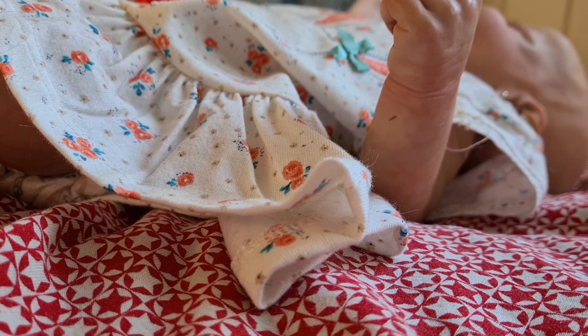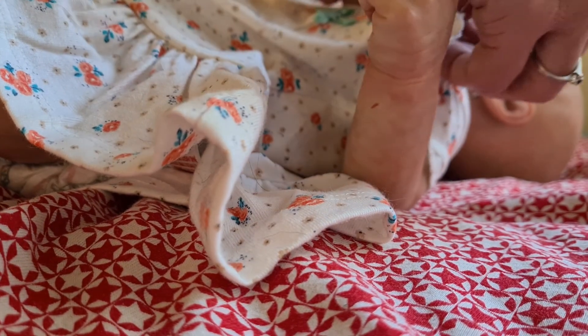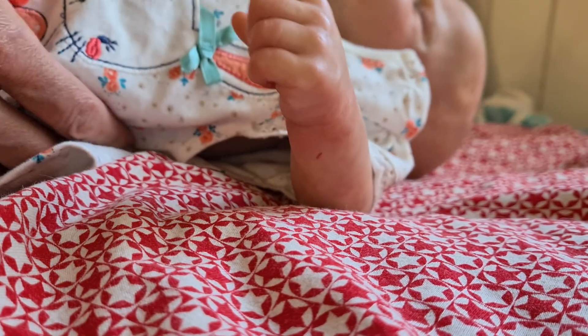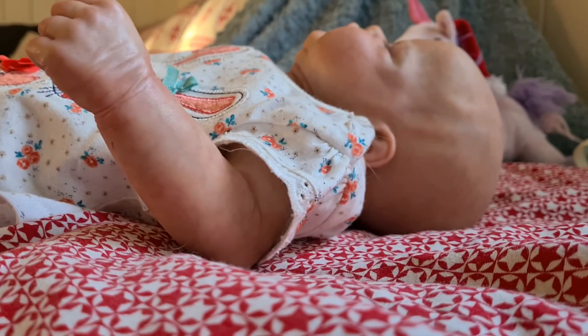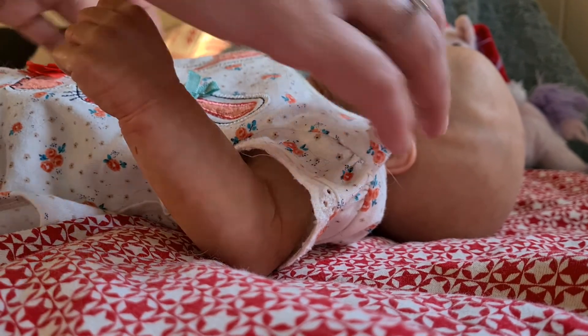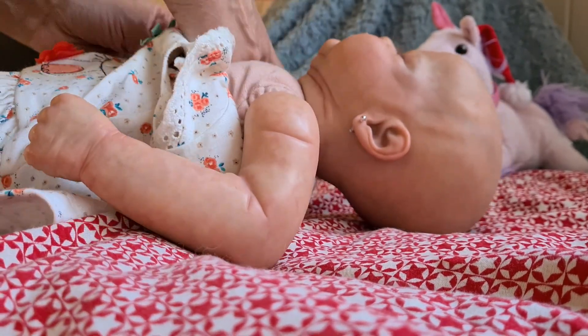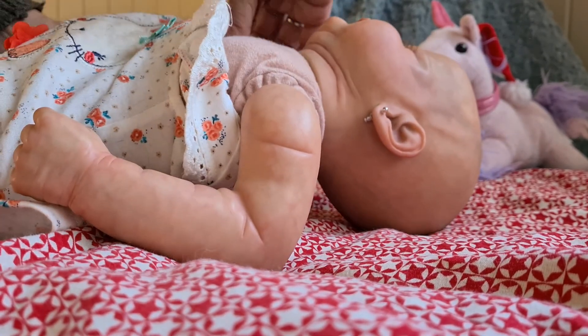You can see her getting changed. Obviously I need two hands with this, so it won't be the best position, but I need to sort this out so we have a much better view of her while I'm changing. I need to get my hands on a tripod again, I think.